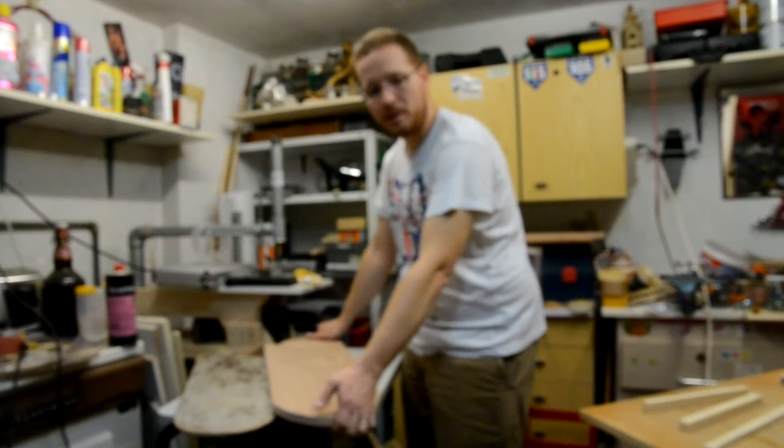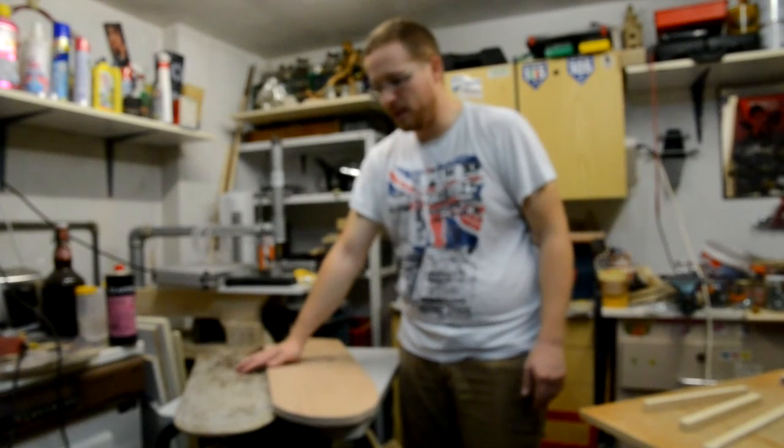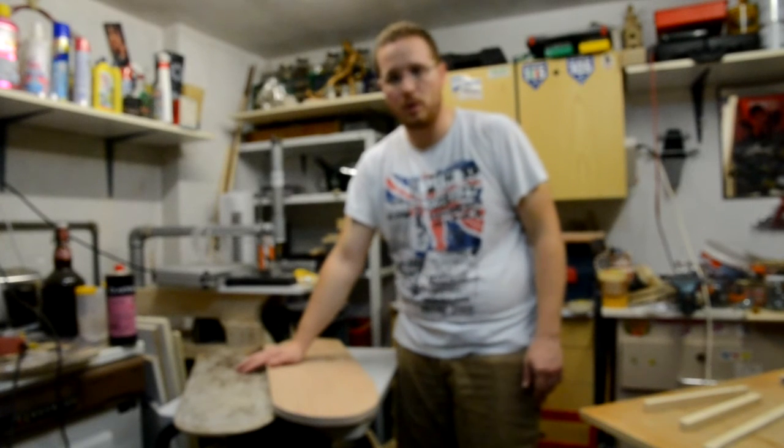Next time we will see how to make the next parts of the rudder, doing some fiberglass lamination with epoxy.